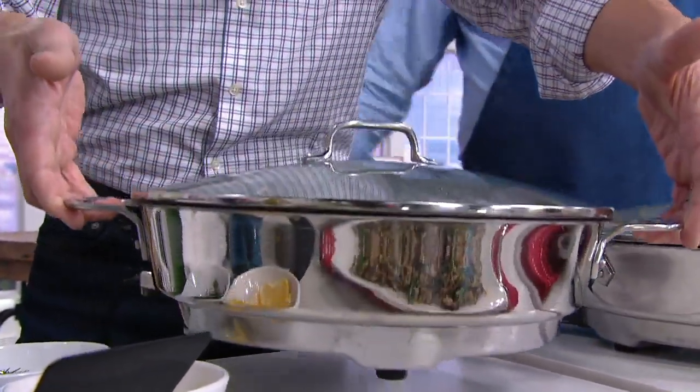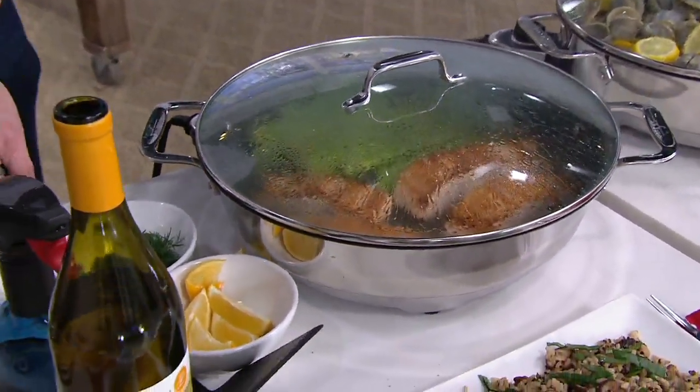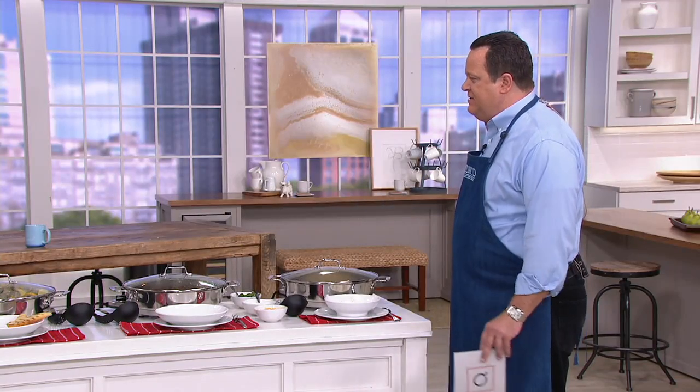I'm going to caution everyone — we have fewer than 1,200 of these to go around and it's already popular. At retail this is $226.65. We're going to save you $76.67.